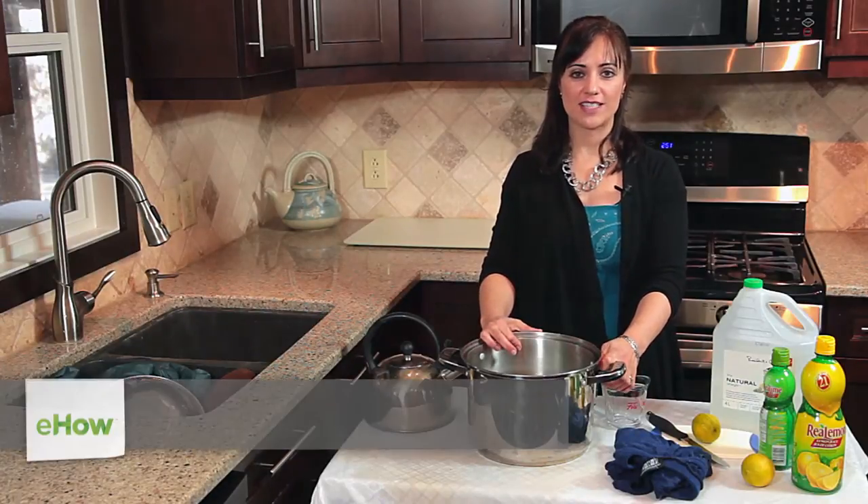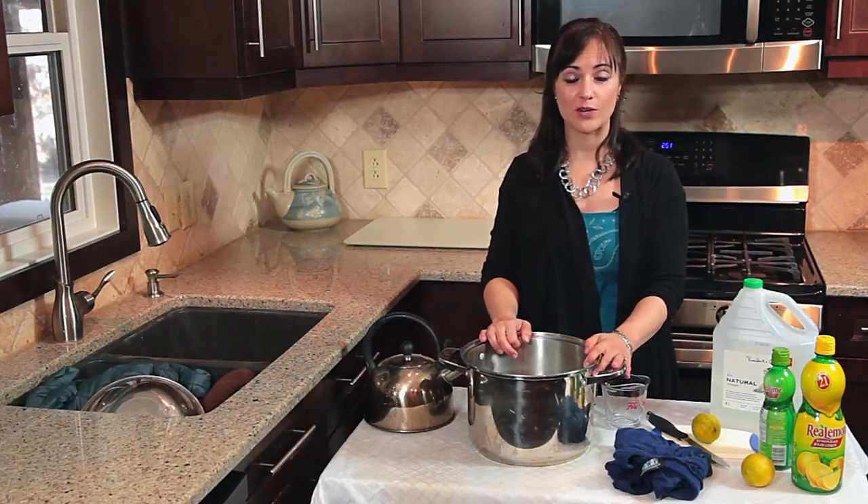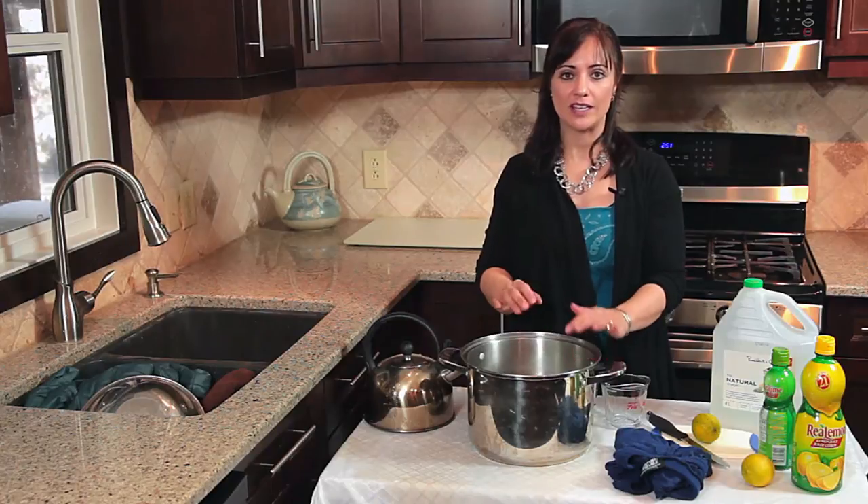Hi, I'm Lina from Lina Blackfield, and this is how to get rid of the sardine smell. Now that is a very powerful smell, so we need to get rid of it. What's the easiest way? Here it is.